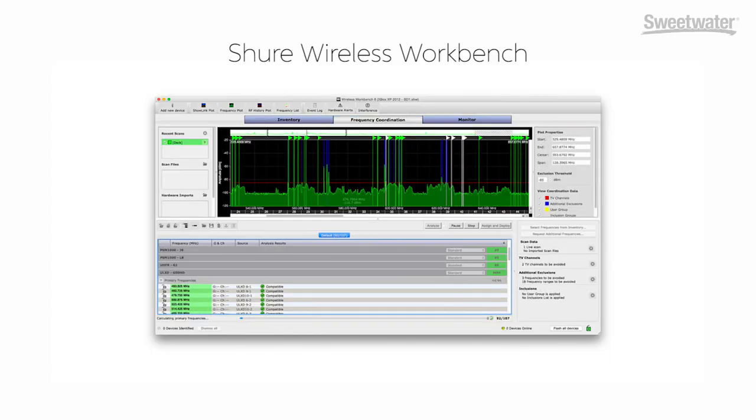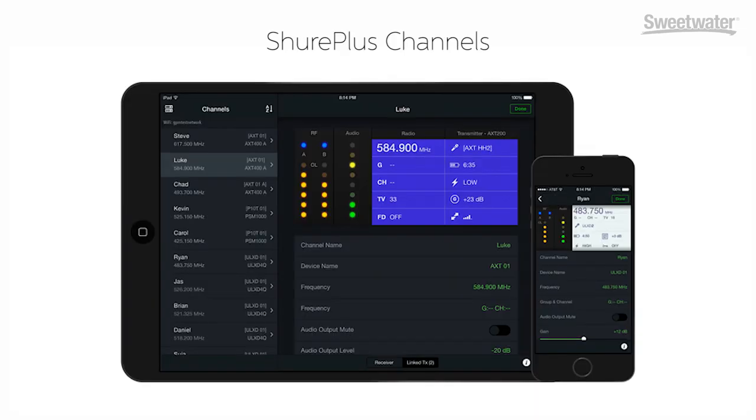Are these systems difficult to set up and use, or can you just plug them in and turn the mic on and go? None of them are hard to use. BLX is very straightforward — it has a quick scan feature. GLX-D has a neat feature because it's a digital and actually a two-way radio: you can just change the channel on the receiver and the transmitter follows it, so you really only have to link it up once. QLX-D is also very straightforward, and you can set up an entire rack with just a quick scan function from the receiver. It also adds network control so you can use our Wireless Workbench software or our smartphone app called Channels.